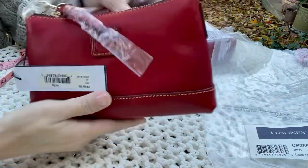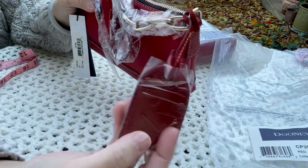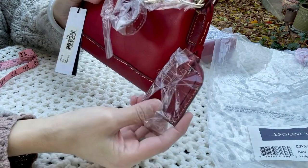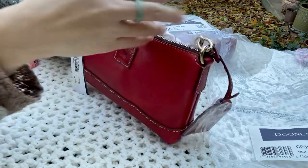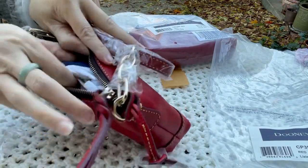Let's take a look at the inside — it's actually very cute. I like that Dooney added this hang tag. It's quite a big tag for a small bag but it is nice. It comes with the crossbody strap and with a zipper pull.